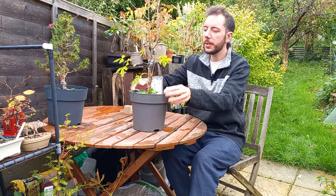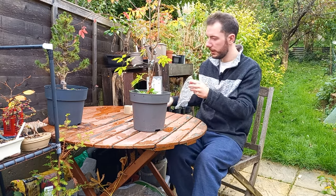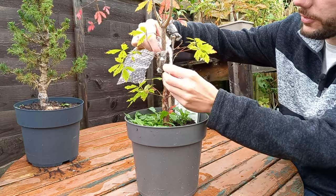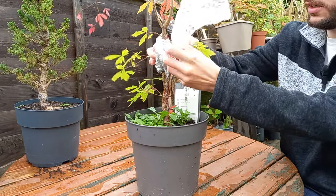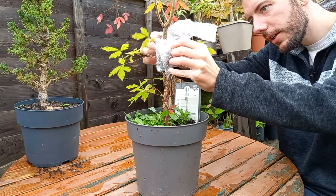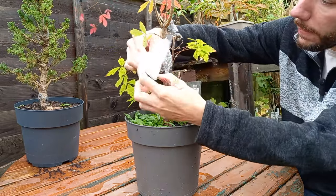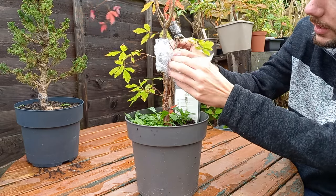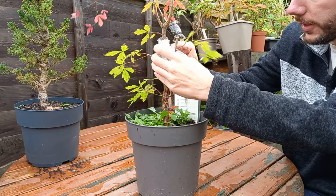With the Acer griseum this is going to be a bit more of a challenge because the branches are slightly closer together, but let's give it a go. Take a bit of bubble wrap and try to wrap it just in here like so, and gently wrap this around to keep the air layer nice and warm.